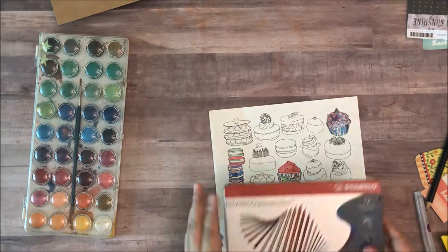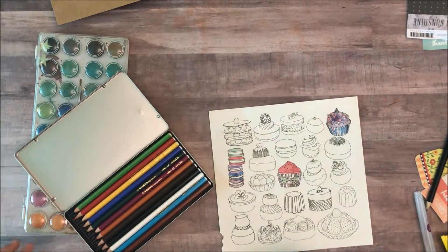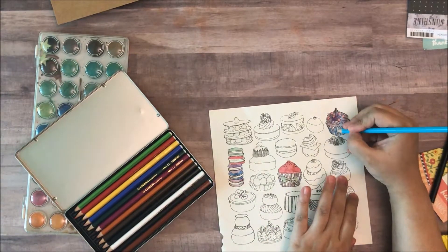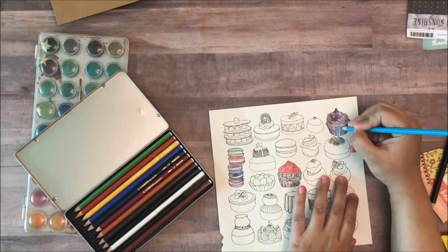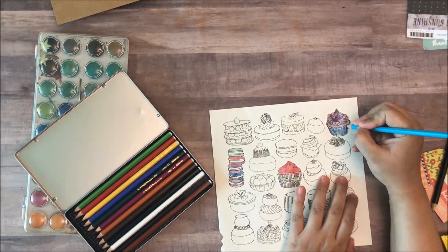And so now what I'm going to pull in are these Tabilo watercolor pencils. And I really, really love them. They just help me add a little more color where I feel I need it.